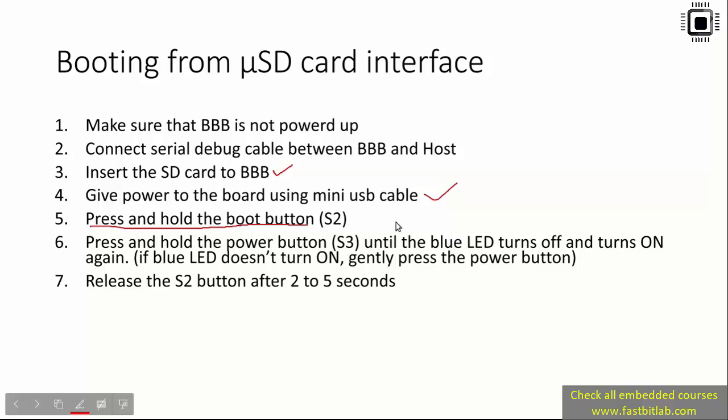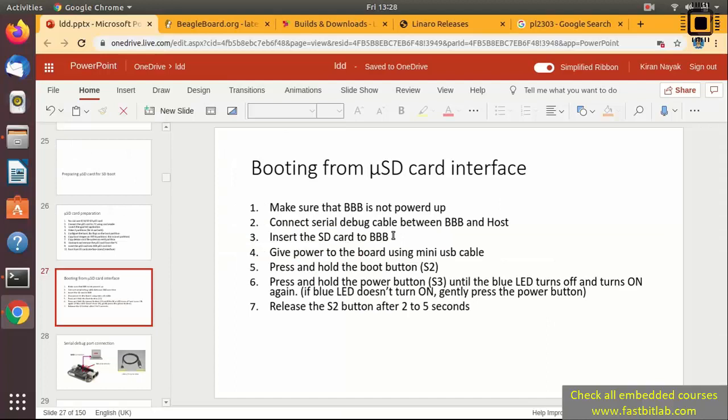Then press and hold the boot button S2. After that, press and hold the power button S3 until the blue LED turns off and turns on again. If the blue LED doesn't turn on, gently press the power button — that means you are doing a power down of the board. Then gently press the power button again to power up the board. After around two to five seconds, release the S2 button. That's how you change the boot sequence so the board boots from the micro SD card.